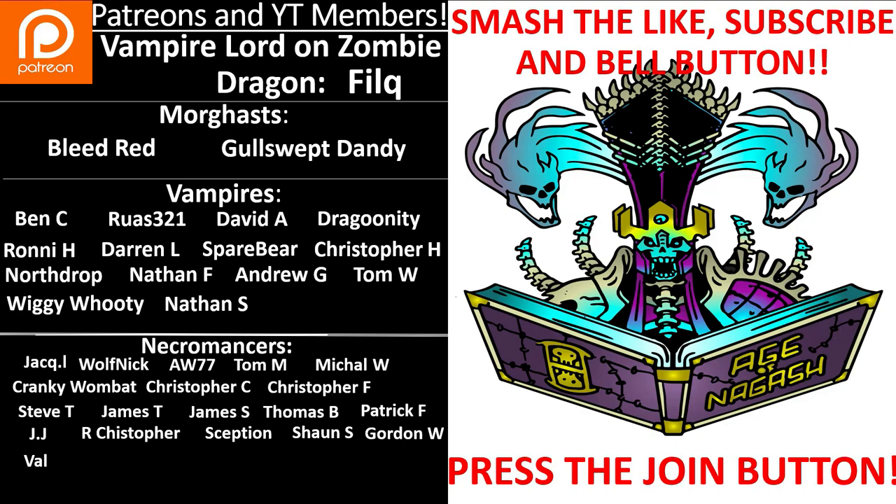Anyone who'd like to become a supporter: the Patreon link is in the description from a dollar a month, or click the Join button for as little as a pound a month. If you can't, no worries — just smash the like, subscribe, and bell notification buttons; it's absolutely free and really helps. I hope you're all doing well — the world's been in a difficult place for the last few years. Thank you so much for watching, stay safe, wash your hands, and remember: Nagash is all and all is one in Nagash.